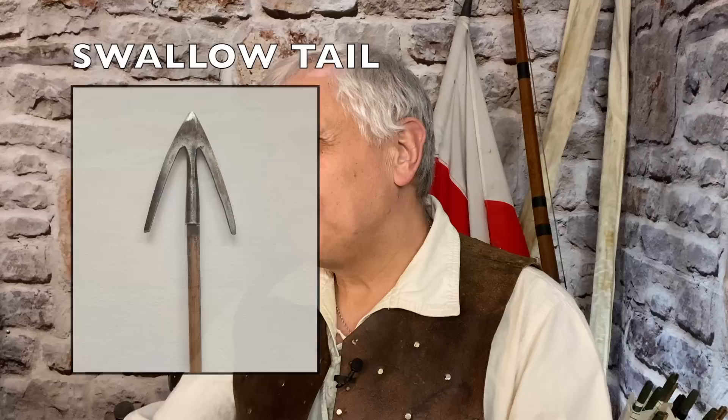Here we have a large broadhead. Some call it a swallowtail, but it kind of got me into trouble. I say trouble — it was a performance at Warwick Castle, and I'd been told that these could be used against horses. To me, it's just a hunting arrow. But there I am on stage with all my arrows; I'd already done my shoot. And I hold this up and say, 'Here we have what I regard as a hunting arrow, but it can be used against horses — like a horse arrow.'